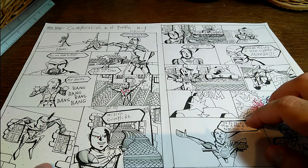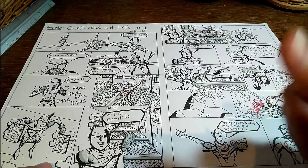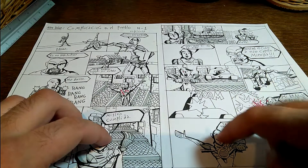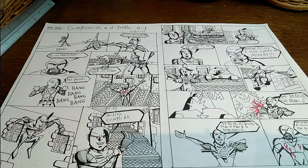Espero que os haya gustado el vídeo, y si es así dadle al like, comentad y suscribiros. Y no olvidéis de pasaros a mi Instagram. Nos veremos en el próximo vídeo. ¡Chao!